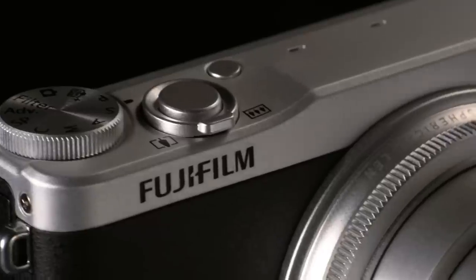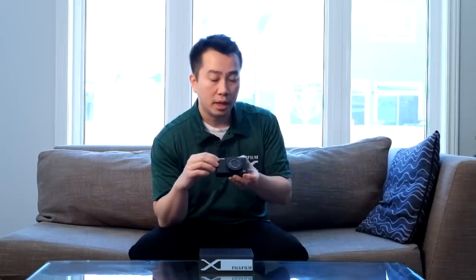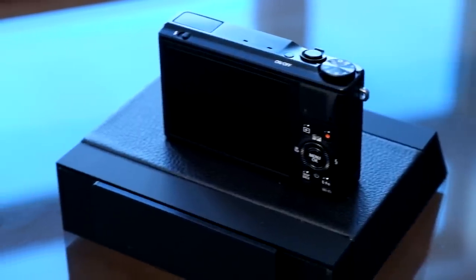Hi and welcome to another edition of the Fuji Guys. My name is Billy. Today we're going to take a first look at the Fujifilm XQ2. This is the direct replacement to the Fujifilm XQ1 camera. Although the camera looks very similar with similar controls, dimensions and layout, there are some minor updates. We're going to take a look at some of the new features on the XQ2 that are not found on the XQ1 today.